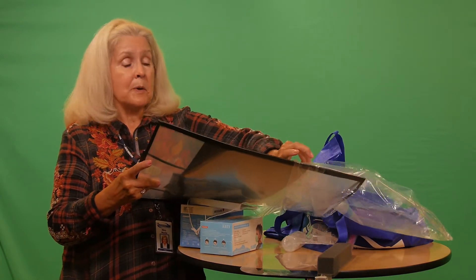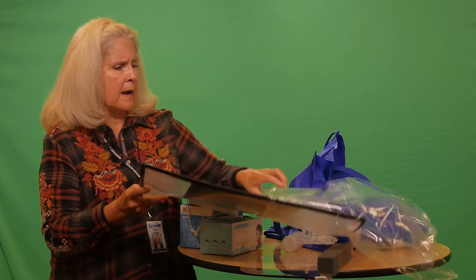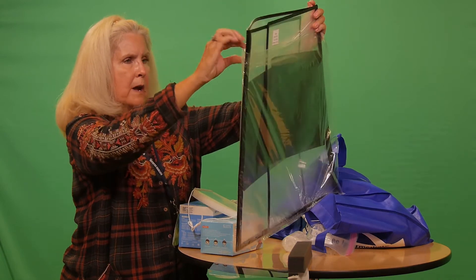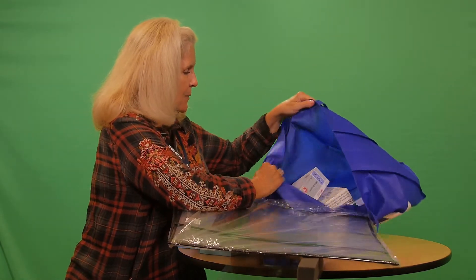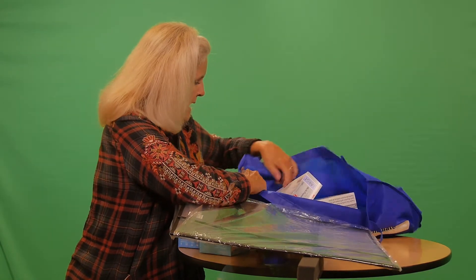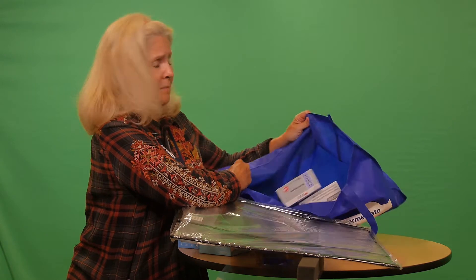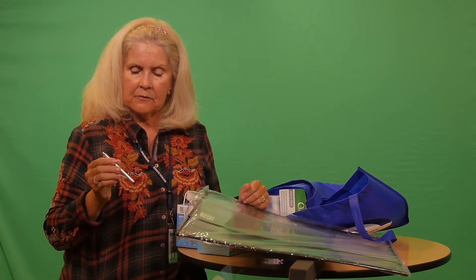Our fine facilities director Tom Casping is also going to be doing a video and he'll talk a little bit more about the cleaning materials that have been distributed to all classrooms and programs. I also have some stylus pens.